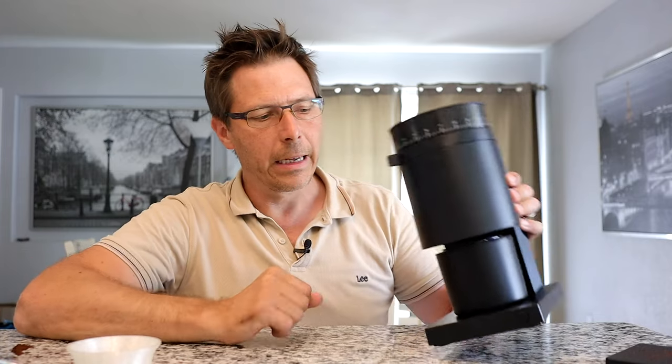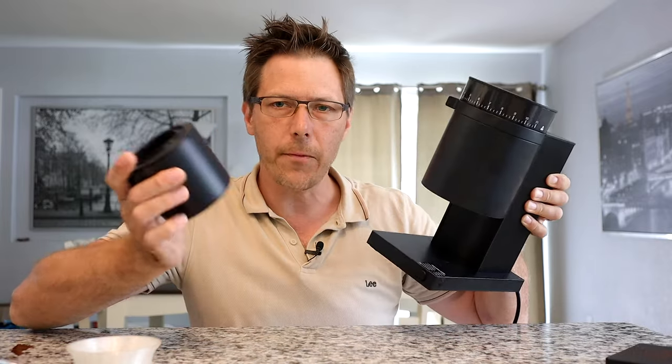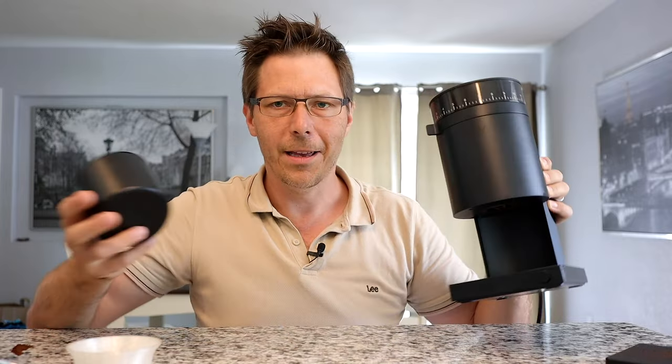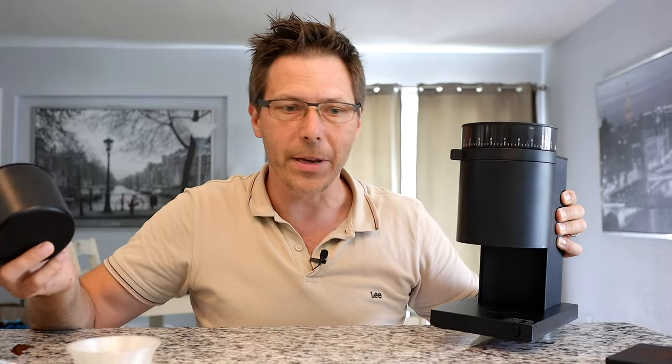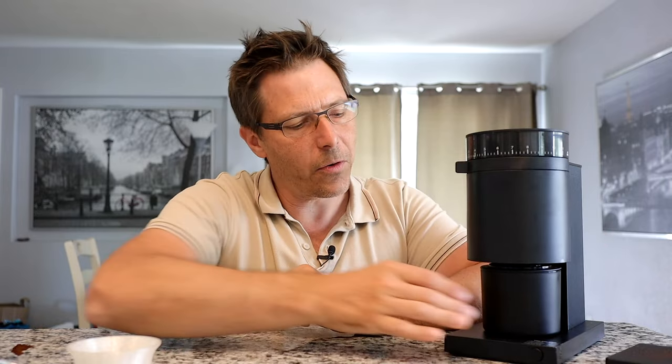One last thing: it's nice when you carry it around since it's so light. However, sometimes the catch cup falls out, so you do have to be a little careful when carrying it to not drop it. But yeah, it's a pretty delightful grinder — I'm happy I bought it and I'm going to keep it.